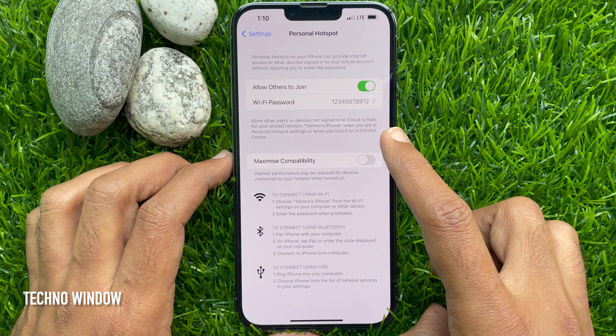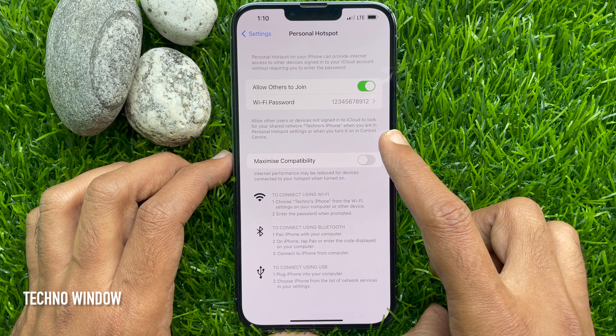Now you can share this password with others to connect to your Wi-Fi network.